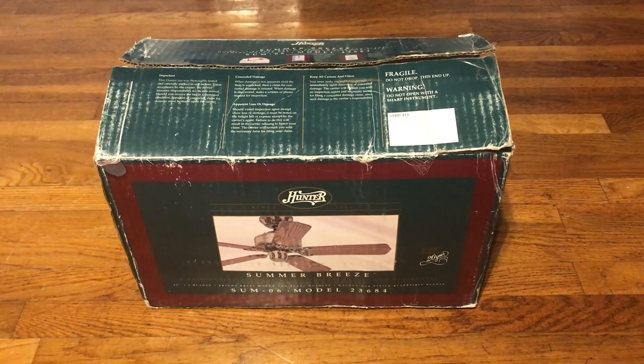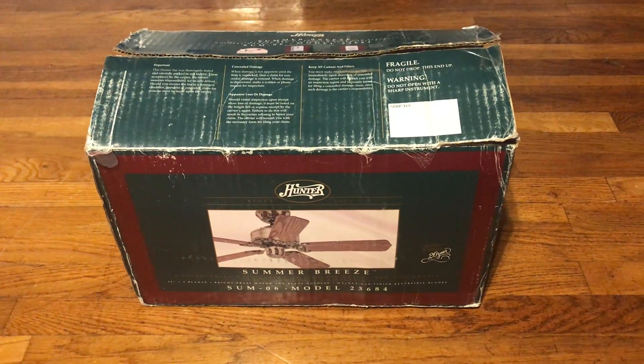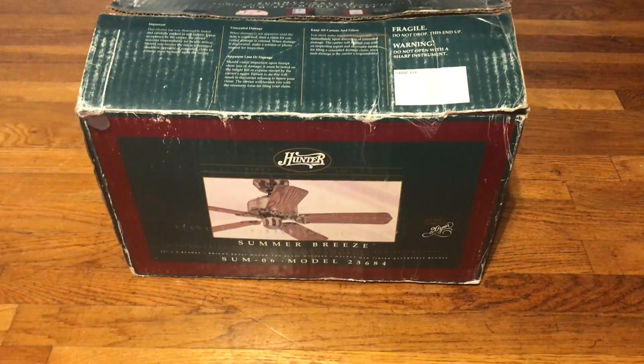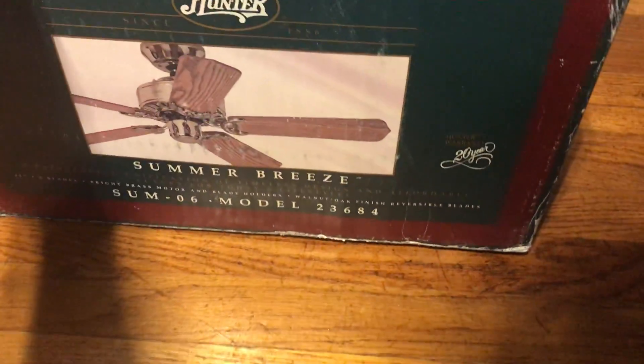I'm going to unbox the Hunter Summer Breeze 42-inch ceiling fan in bright brass with five blades. Really nice fan. I got it from Cory Lamps — I'm mispronouncing that, I do apologize.